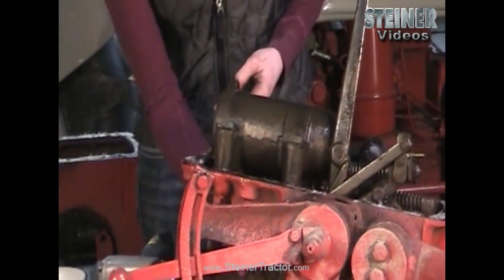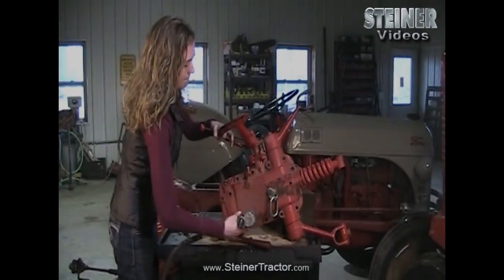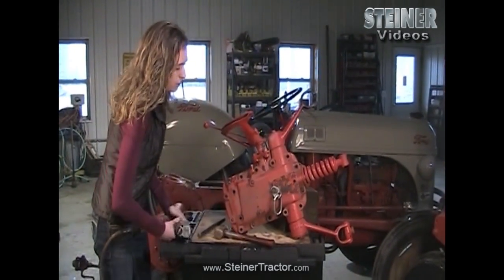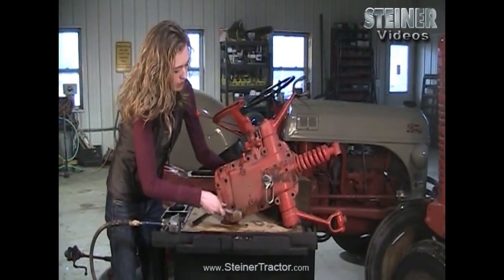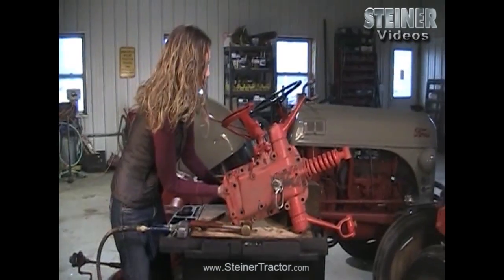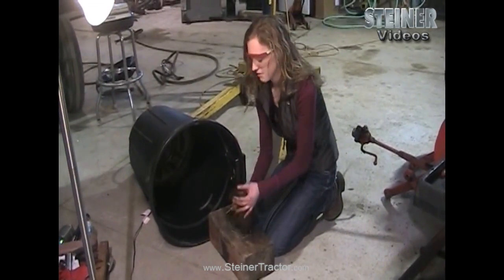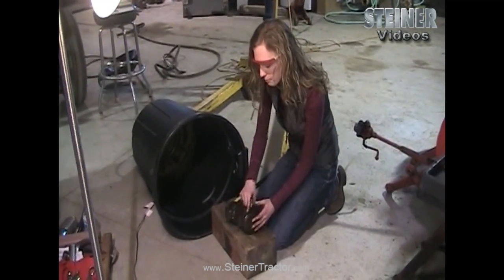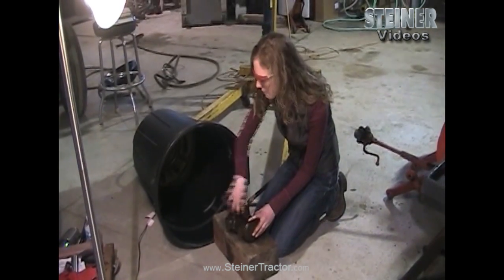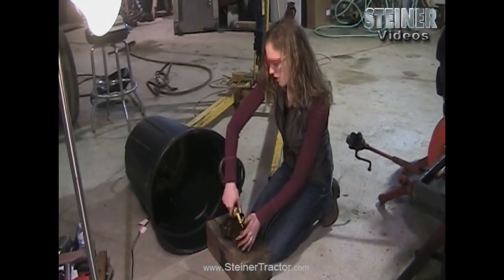Next we're going to take those four bolts off that I talked about earlier — they hold the piston on the underside of the top lid — so that we can remove this part completely. I just took my last bolt out. Now we're going to push these through. I might need to use a soft brass hammer. All the bolts will come out, then the cylinder will come out and we can get to the piston behind it. I tried releasing the piston by beating it but couldn't get it out, so I blew air through the hole and that pushed the piston out into my trash can.